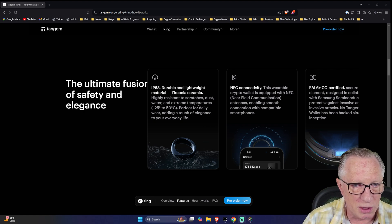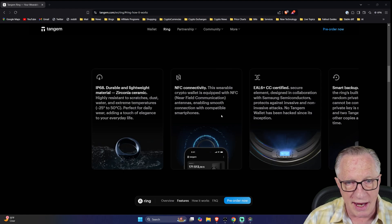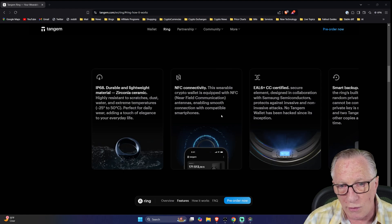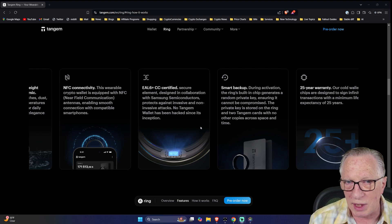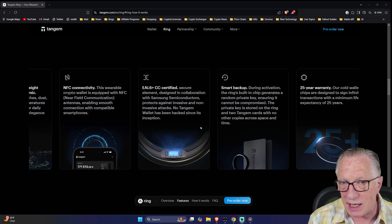A few things about the ring: it is highly durable, made of zirconia ceramic, resistant to scratches, dust, and water. It has NFC connectivity for authorizing transactions. It's also EAL6+ CC certified — a secure element is embedded in the ring that keeps your private key safe and secure.